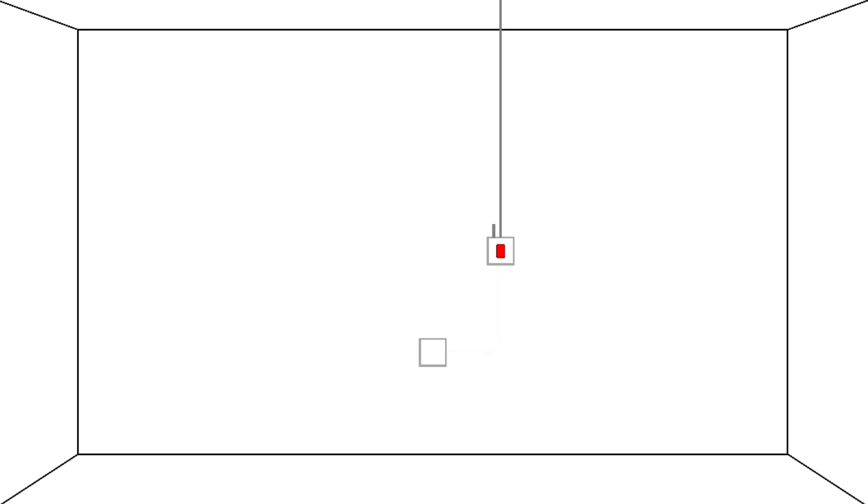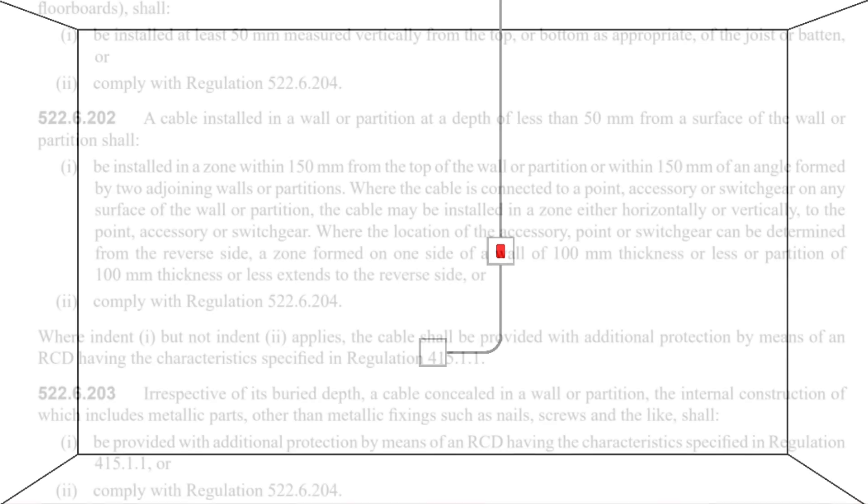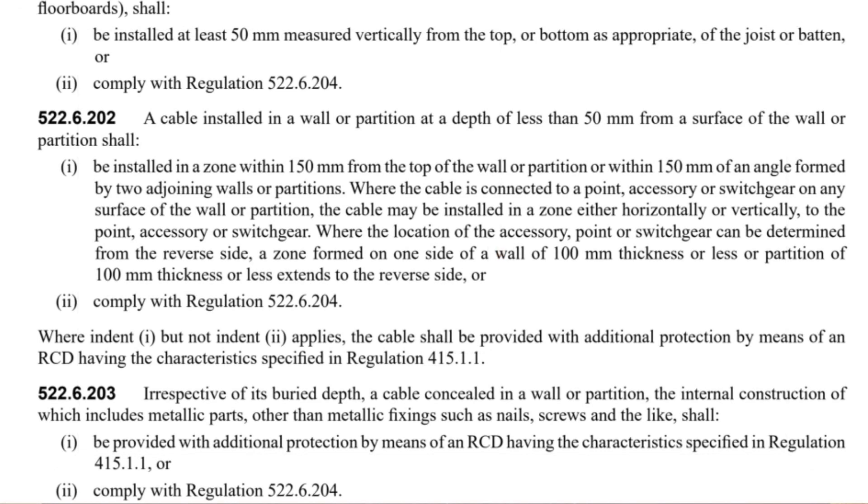Obviously, if you want to go beyond this and not change the direction of the cable in the prescribed zone, then that's also fine. But to install the cable as shown here is compliant with the regs. It's also worth noting that last part where the wall is 100mm thick or less — the zone formed on one side extends to the other face. Interesting that the wording there is 'the zone formed', indicating that the accessory defines the horizontal and vertical areas where it's acceptable to install the cable.